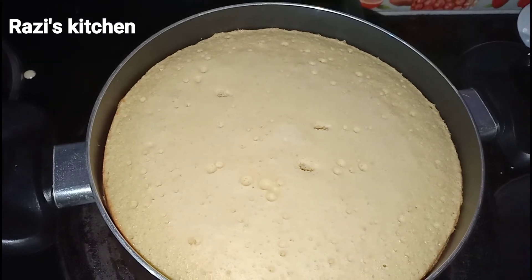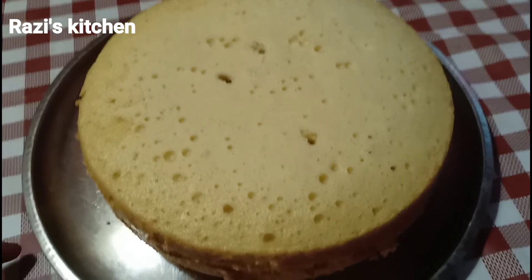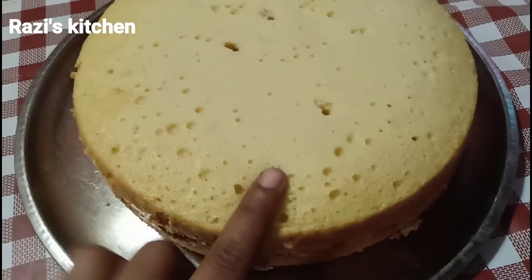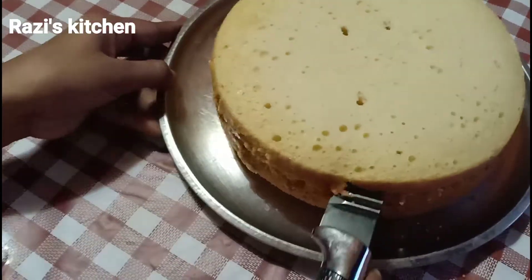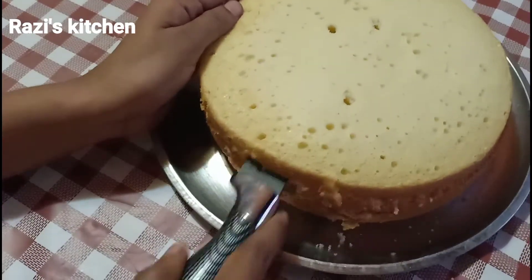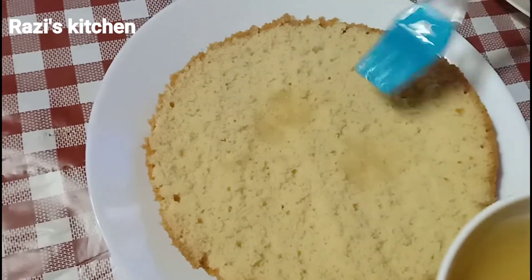We are going to make this cake, so we will cut it on the plate. We have to cut it in the plate and put the cake. I will cut it into 3 layers.